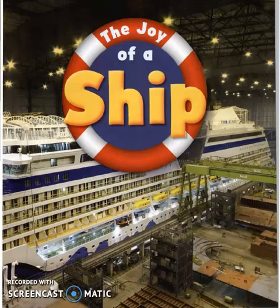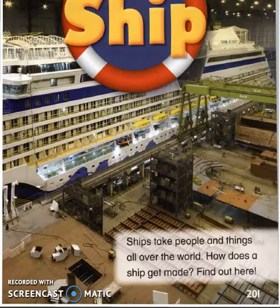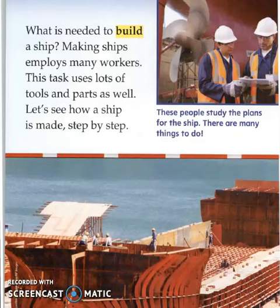Hi! Today we will read this lesson which is The Joy of a Ship. Ships take people and things all over the world. How does a ship get made? Find out here! What is needed to build a ship? Making ships employs many workers. This task uses lots of tools and parts as well. Let's see how a ship is made step by step.